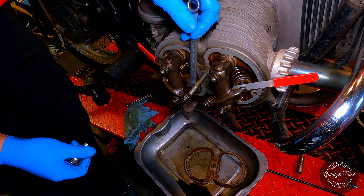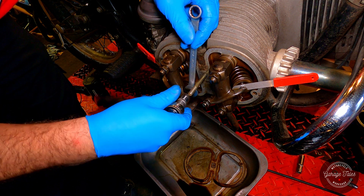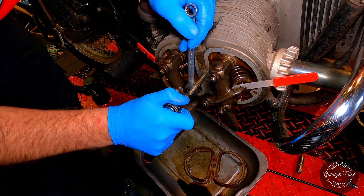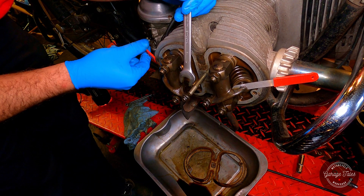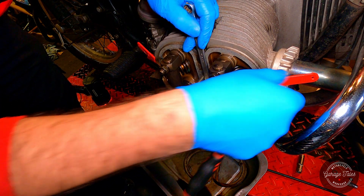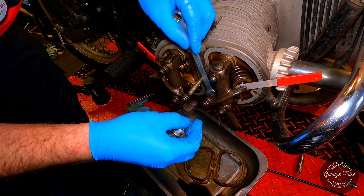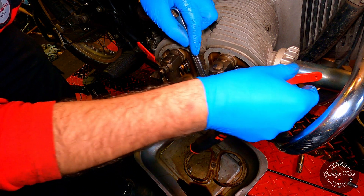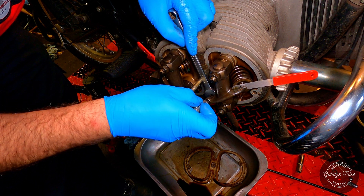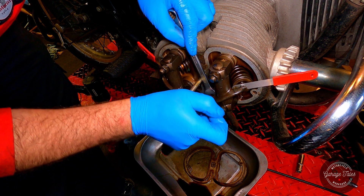Once I'm happy with the adjustment, I'm just going to snug them down making sure the adjuster doesn't move, and then I'm going to torque up to spec. What I'm aiming for is to slide the feeler gauge easily in between the valve and the rocker, but with enough friction for the feeler gauge to remain horizontal. The correct gap should be set at 0.2mm for the exhaust and 0.1mm for the intake, but it's very common and a bit safer to put 0.15mm on the intake, which is what I'm doing now.